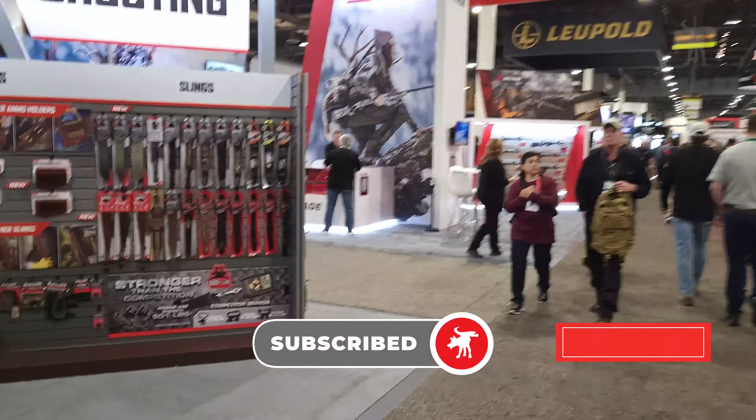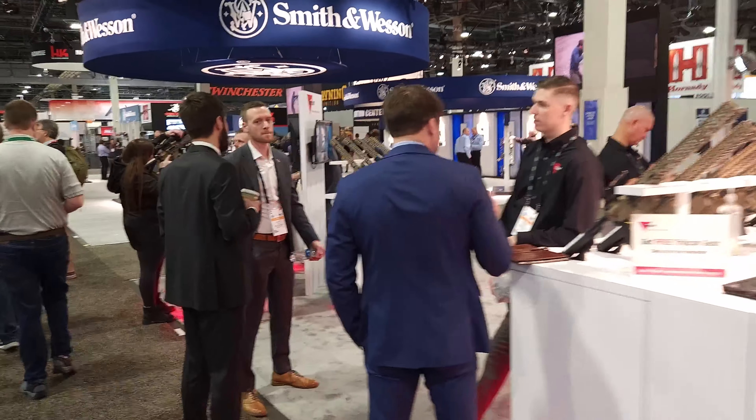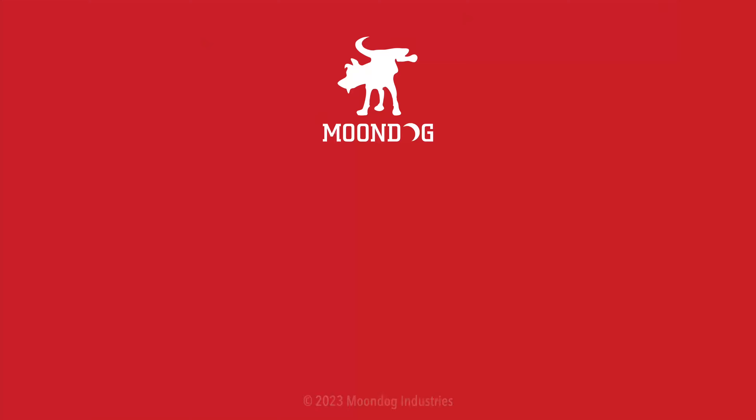It's absolutely free, so do it. And if you like this video, please hit that like button and check out my other videos at moondogindustries.com. Thanks for watching. Moondog out. I'd like to know what you thought of this video — leave me a comment or chat with me on Facebook, Twitter, TikTok, MeWe, Instagram, or Locals. And if you want to see all of my videos, go to moondogindustries.com.